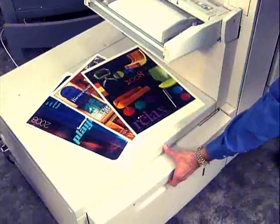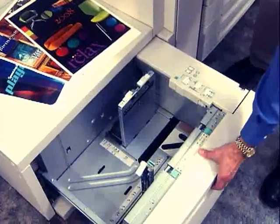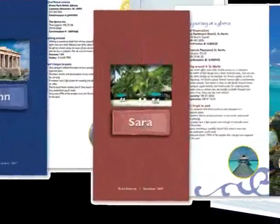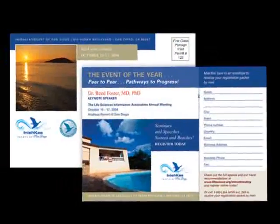Now let's check out feeder options for enhanced productivity and application flexibility. This is the optional high-capacity feeder. It has a capacity of 2,000 sheets. It's perfect for long runs, reports, presentations, handouts, mailers, and more.